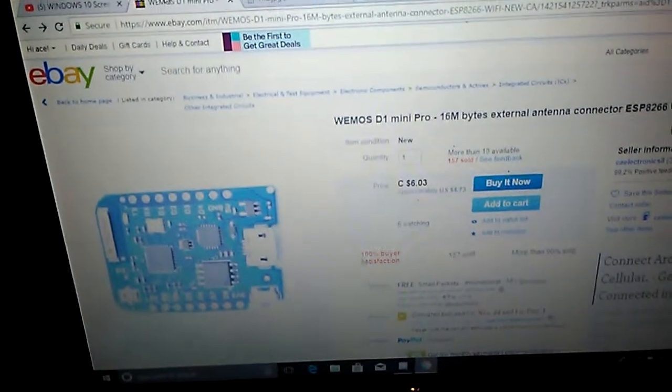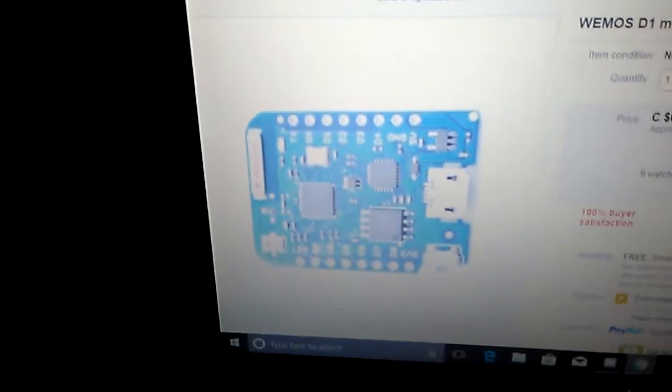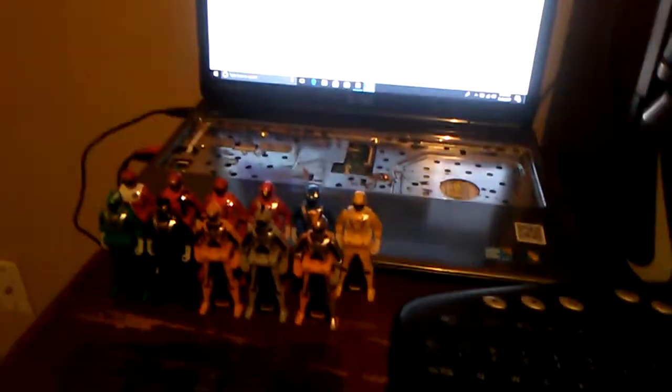One chip I was thinking of getting is the WeMos D1 Mini Pro, which has 16 megabytes of external flash memory. It's really super tiny and goes for around four dollars and 73 cents, which is a good price.